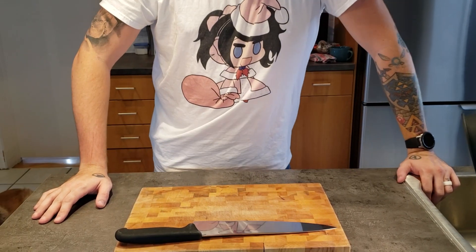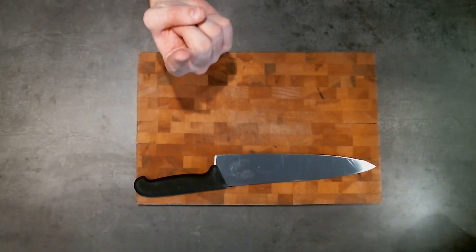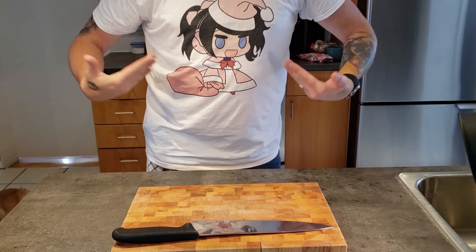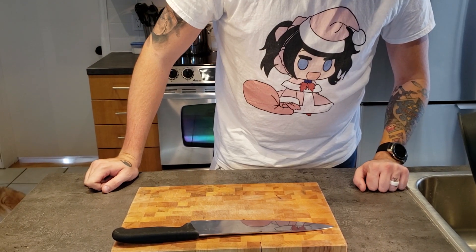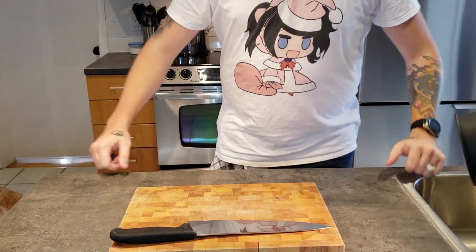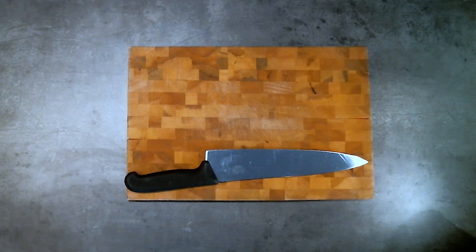Hey everybody, welcome to whatever I decide to call this show. Today we're gonna be taking a look at how to make fried chicken. We got a camera up here, a camera there, and this sweet shirt on. I have been trying to figure out the best recipe for fried chicken for months now — heavy research. Hey, what's up guys, welcome back to Binging with Babish. For this week I'm very excited to announce that — it's not just stealing, it's a homage.